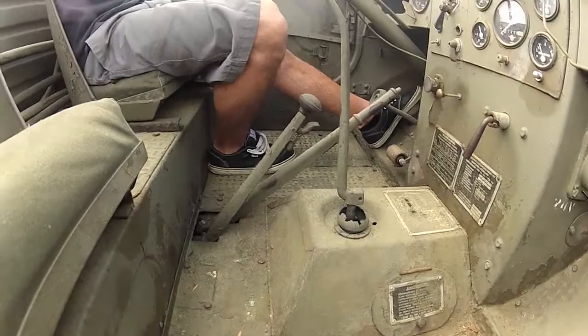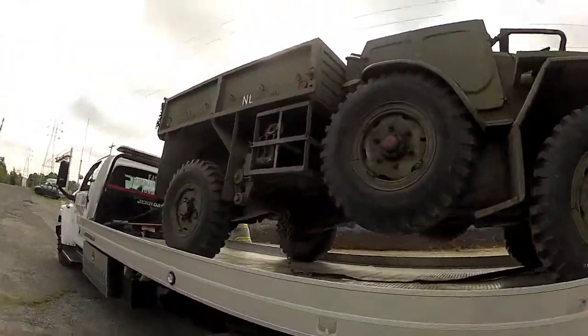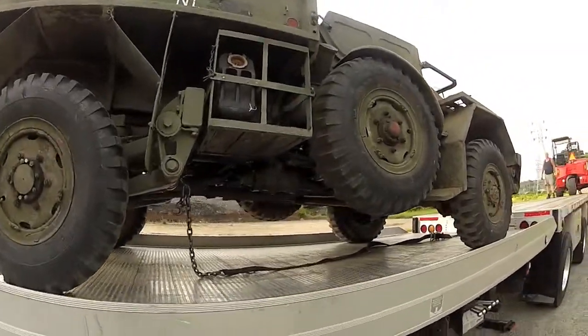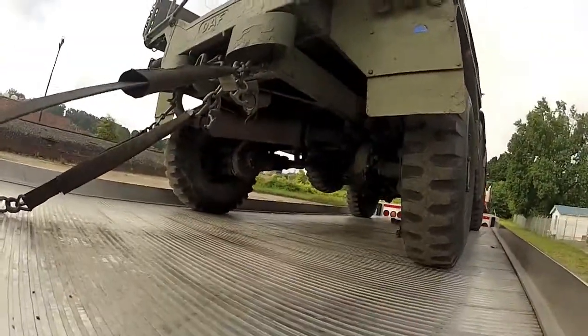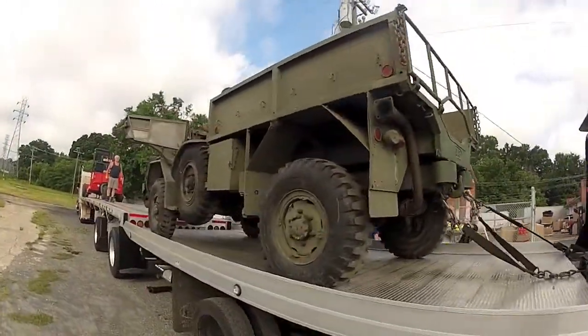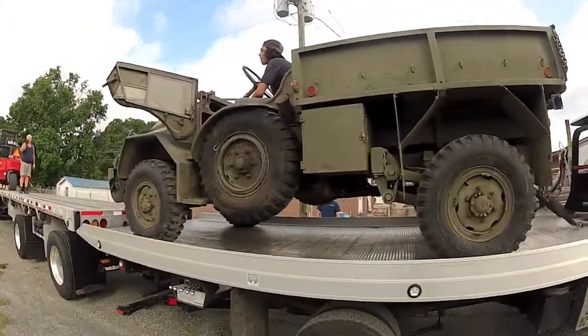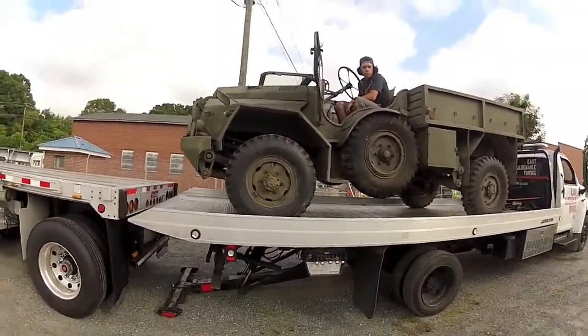Then it'll tell you down there in and out of 4WD and so on. It probably will.